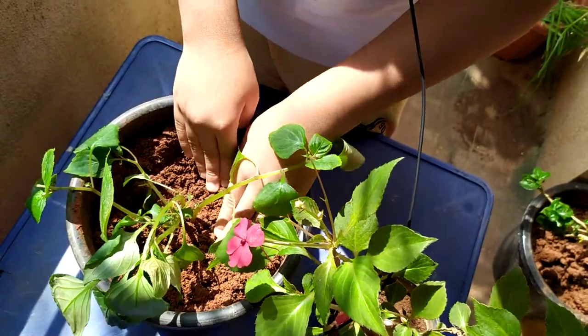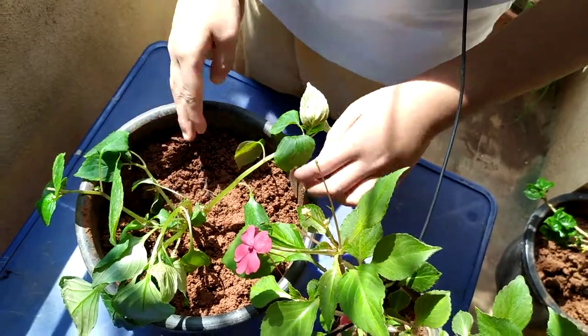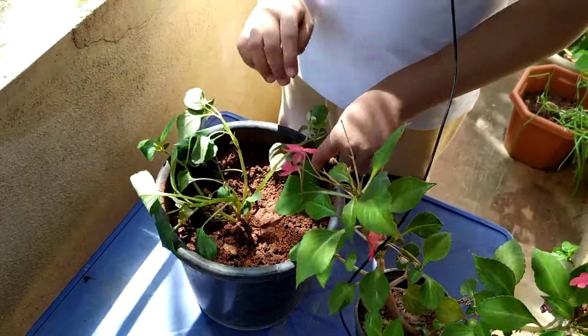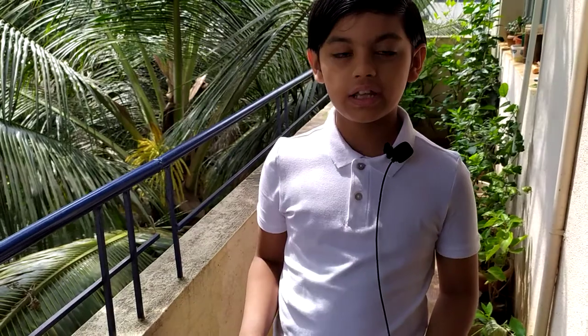There are thousands of impatiens plant species, but I have only four plants. These plants are very fragile — if you over-water them they will die, and if you under-water them they will also die. You should water them only the correct amount.